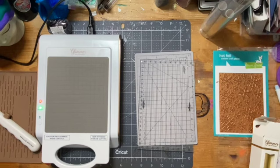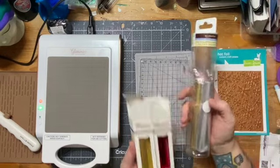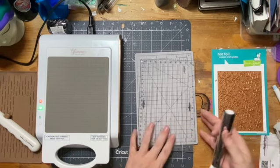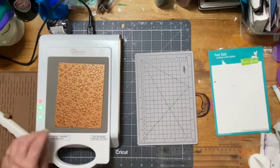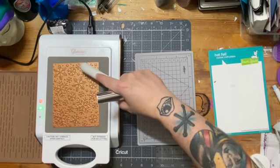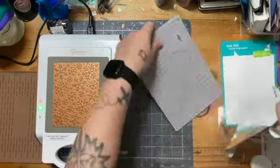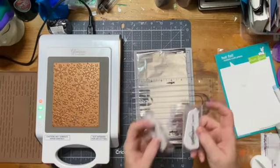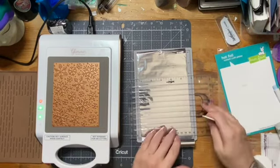To start, I have already gone ahead and plugged in my Spellbinders Glimmer Hot Foil System and let that heat up. These are some of the things I'm going to be working with - Glimmer Foil rolls. The yellow gold and the silver are the foil that came with the System 1. This little doohickey is a magnetic thing that moves your hot foil plates to and from the cooling mat, and this other one is a self-healing mat that comes with a plastic grid so you can cut your foil without wasting a lot.